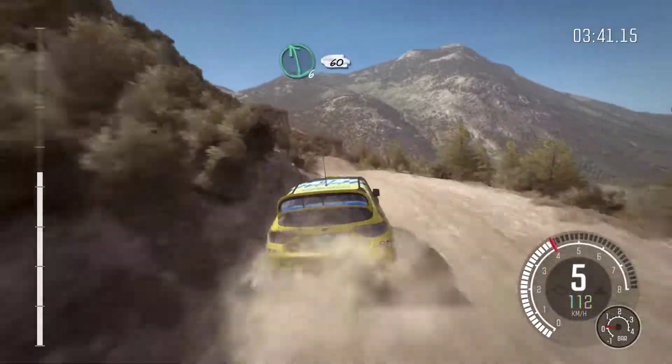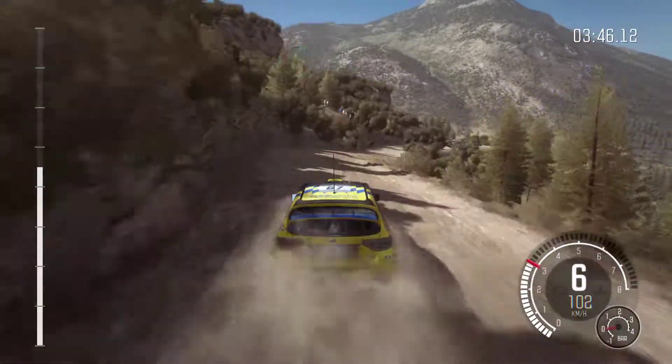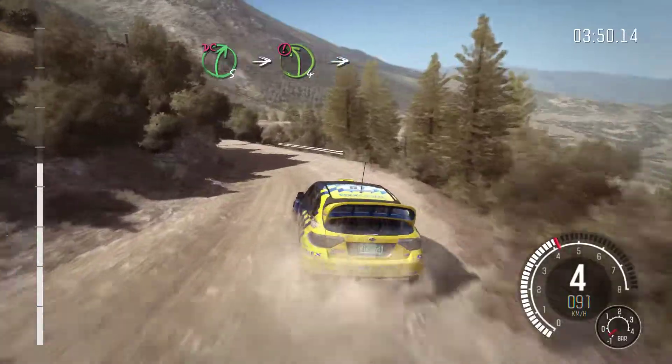Left 6 over crest, 60 down. Caution, right 5, 60 down. Right 5, don't cut. Into caution, left 4 half long. Into turn left 3 long.